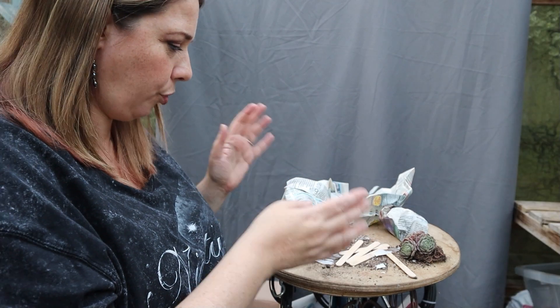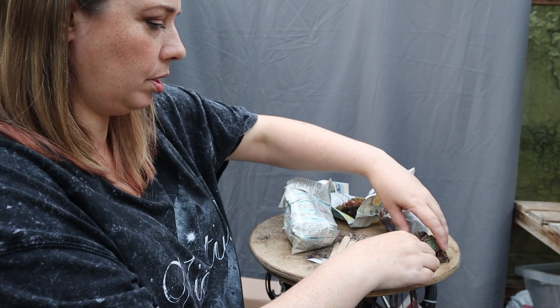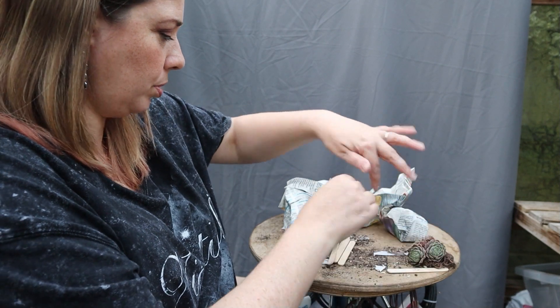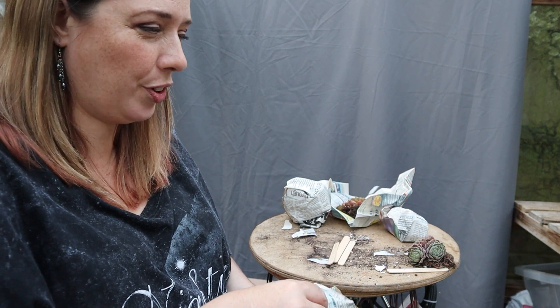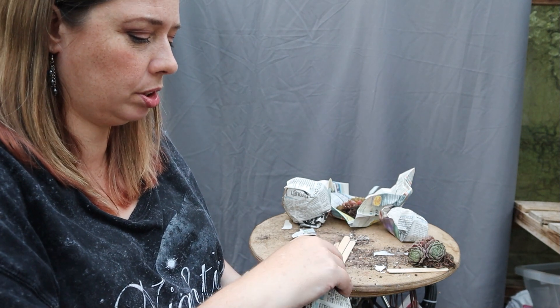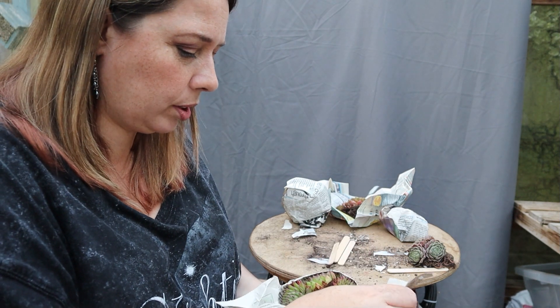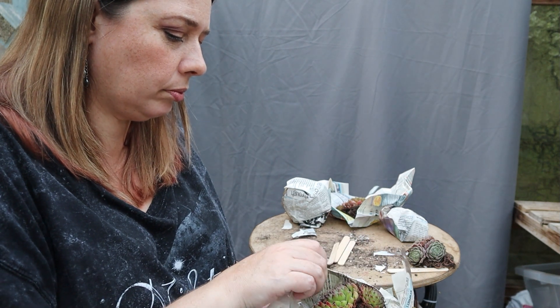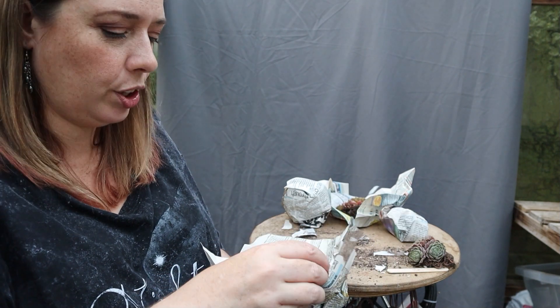I've now got four unlabelled Semps and four labels, so let's see if we can work out what we've got. I have got pictures, thankfully, on my phone so I can double check.